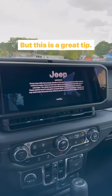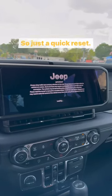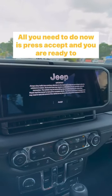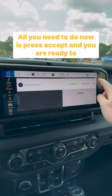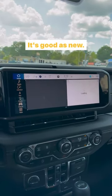This is a great tip. Sometimes the radio will act up a little bit, so just a quick reset. It takes about 30 seconds and it's good as new. All you need to do now is press accept and you are ready to roll. Your radio has been reset — it's good as new.